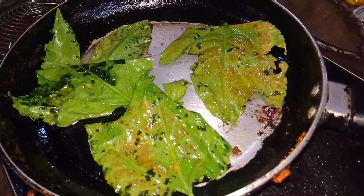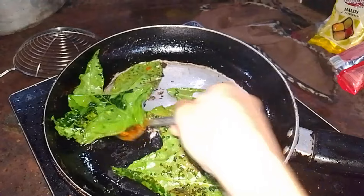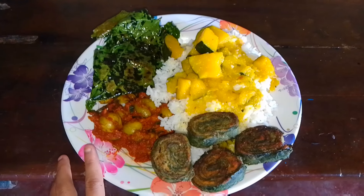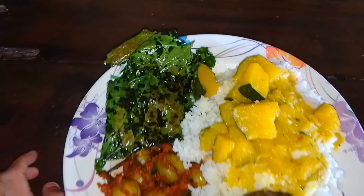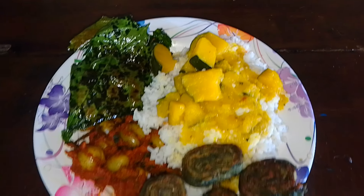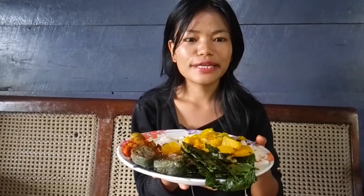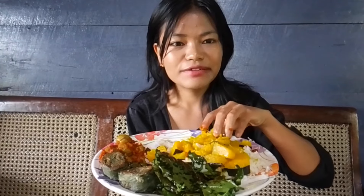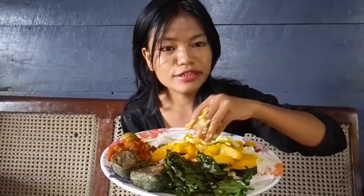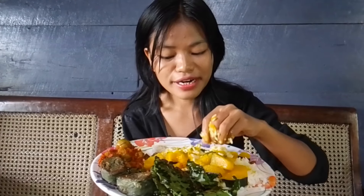Passion leaf fry. This is my food: this is pumpkin leaf bokorah, this is peter eggplant, and this is passion leaf fry. And this is pumpkin. These all are organic vegetables from our garden. Let's start eating! Today I'm eating only organic vegetables — it's very good for our health. Organic vegetables are very good for our health.